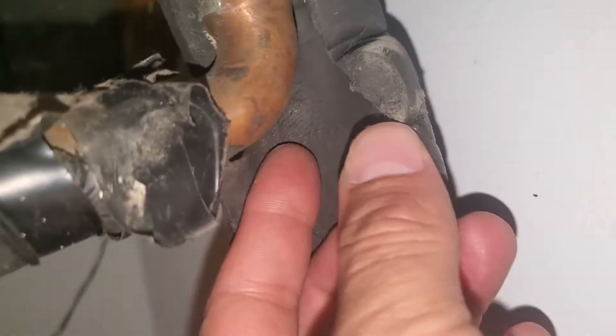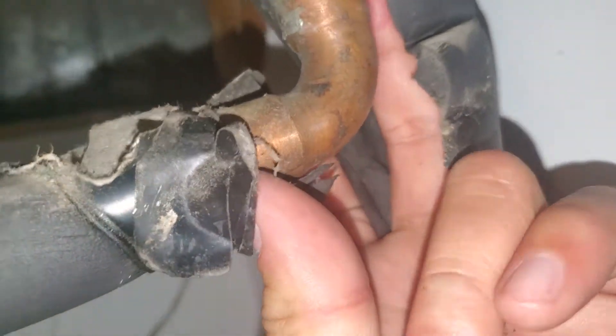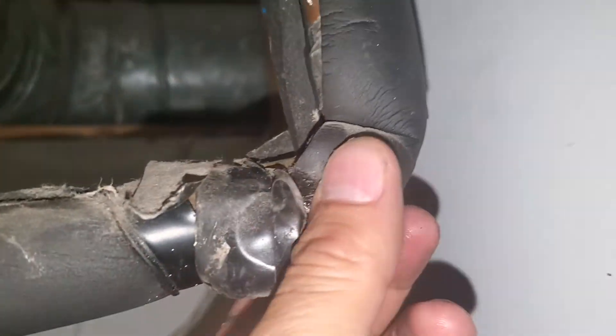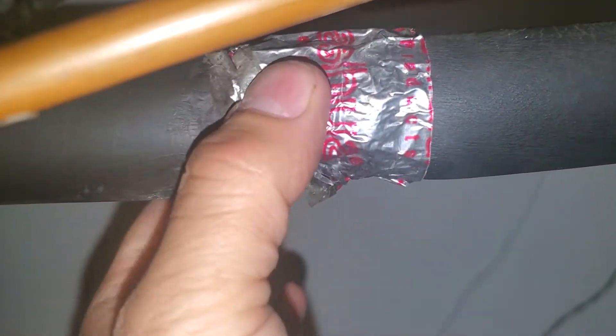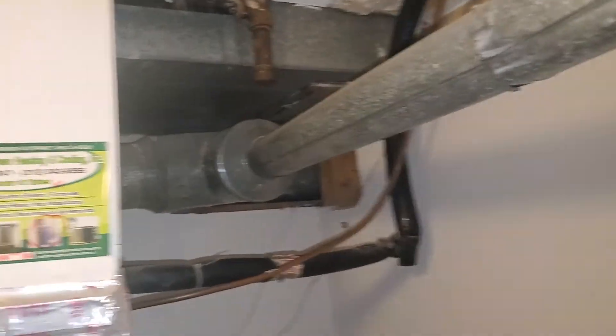We got a hard turn with the line set, but it's actually like a 90-degree tube, so we're cool on that. We're going to keep the line set. This insulation just ripped, but the line set looks like it's probably fine. We'll just do a pressure test like we normally do. I don't want to have to fish anything if we don't have to.